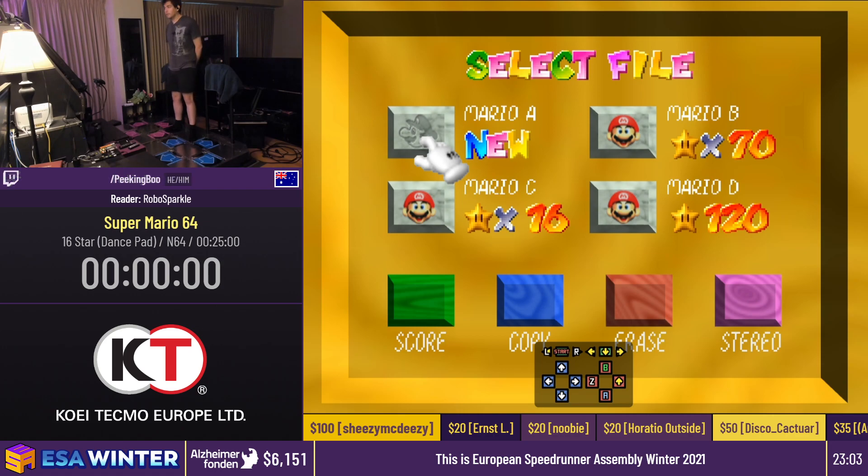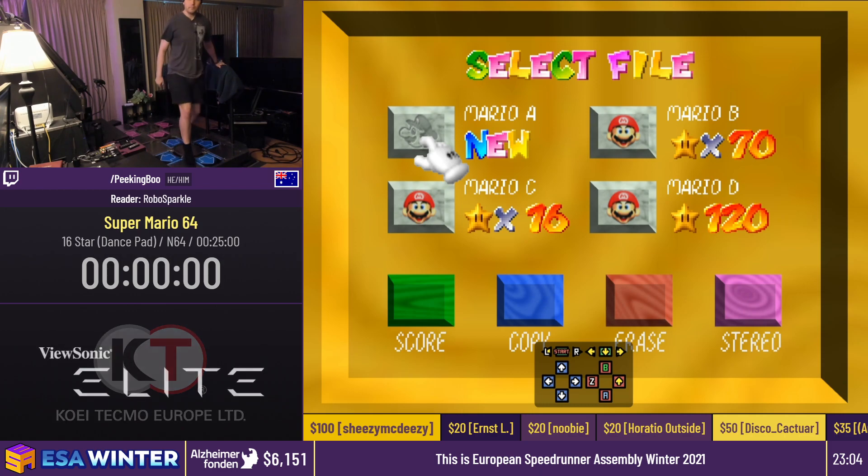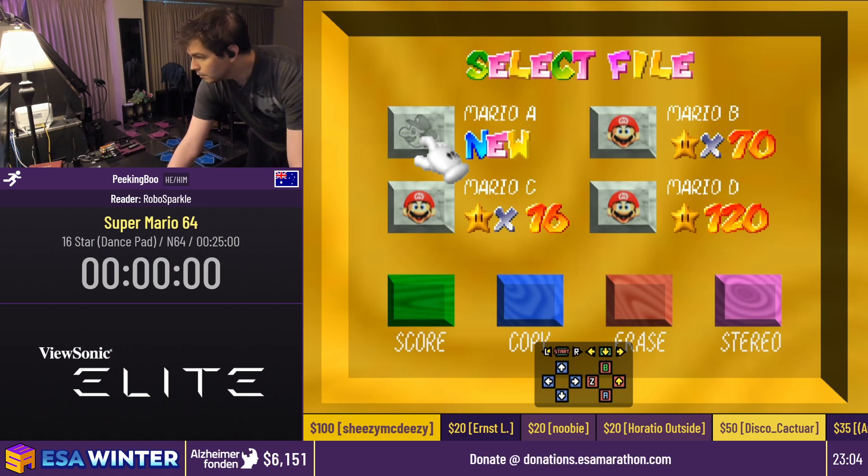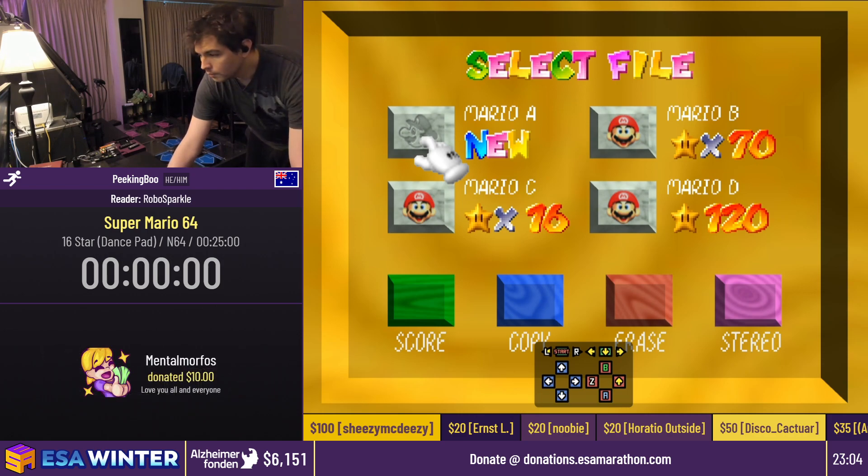This is going to be an absolutely insane run, just in case you thought we'd run out of ways to absolutely obliterate Mario 64. Just before we begin, got a couple of quick donations. The Blind Wizard has donated $5 in aid of the Swedish Alzheimer's Foundation — thank you very much for that. And Mental Morphos has donated $10 with a message that says, love you all and everyone. What a wholesome beginning.